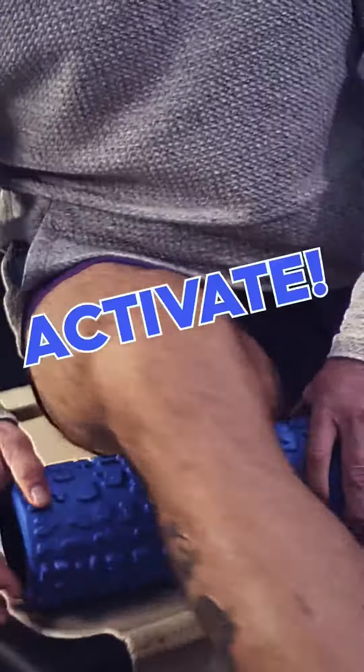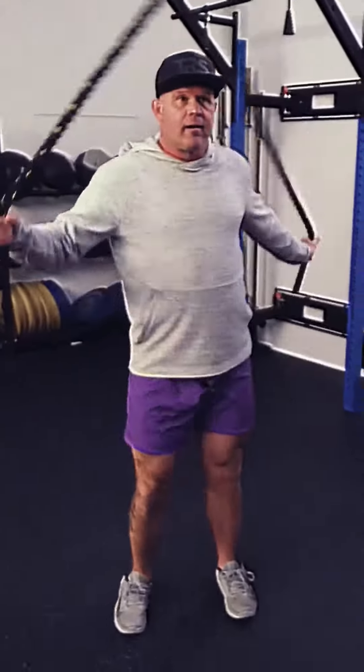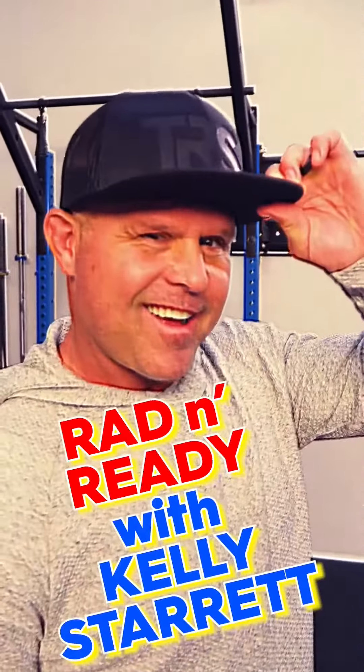He's gonna show you how to warm up, activate, potentiate, elevate — he's gonna stretch and mobilize, rip, shred, get gnarly, rad and ready. He's Kelly Starrett.